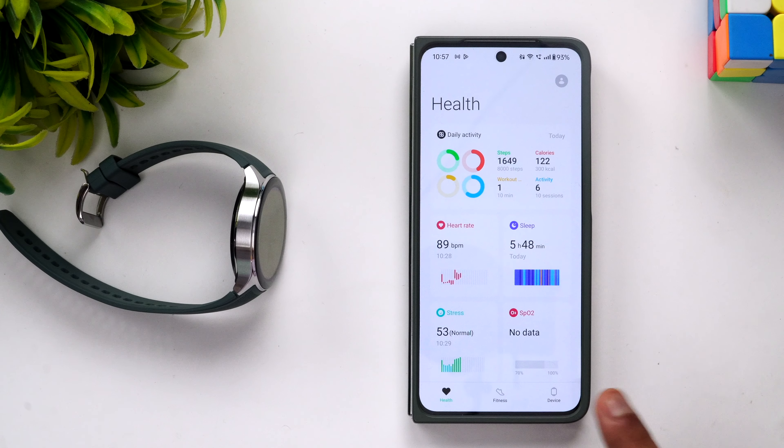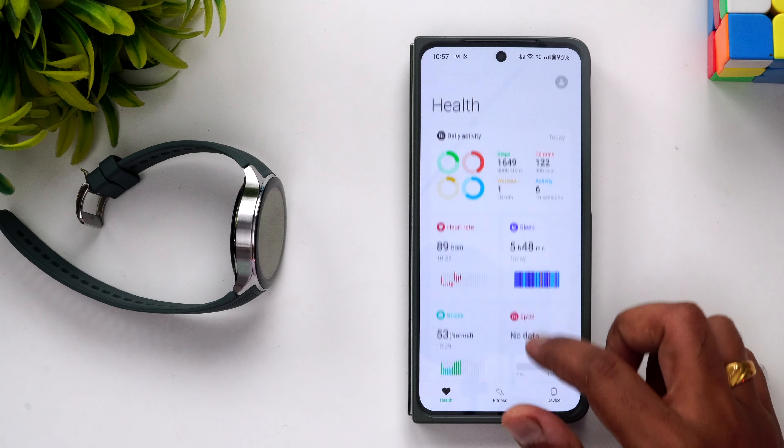We tested the accuracy during regular workouts including cardio and treadmill exercises, comparing it with other premium-segment watches, and found the accuracy levels quite good — very close to actual readings. Heart rate monitoring, workout tracking, and step counting are all pretty accurate on the OnePlus Watch 2.